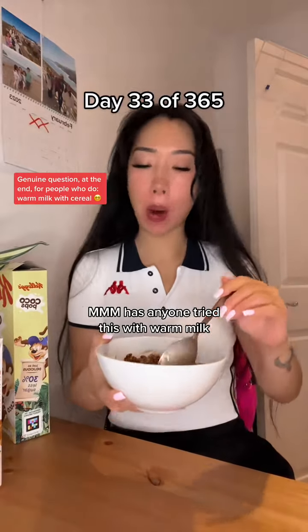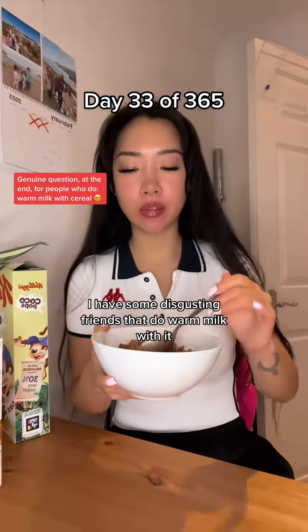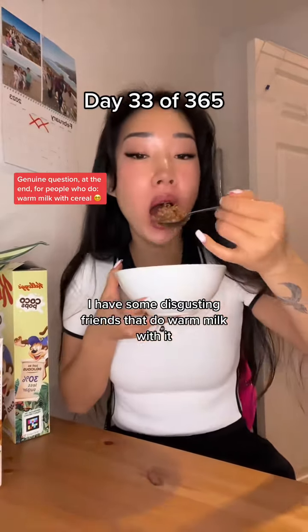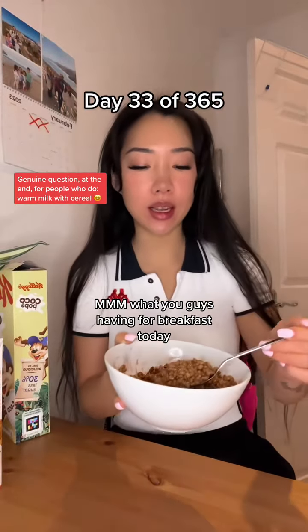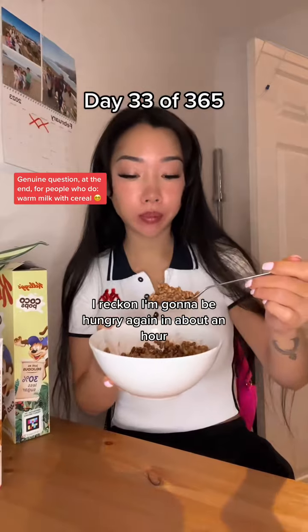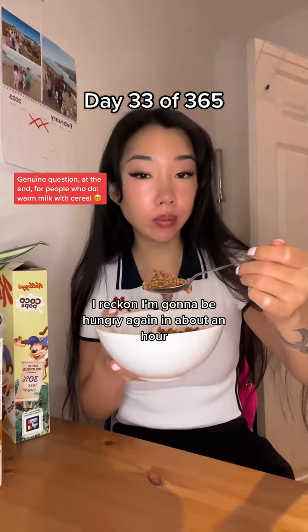Has anyone tried this with warm milk? I have some disgusting friends that do warm milk with it. What are you guys having for breakfast today? I reckon I'm going to be hungry again in about an hour.